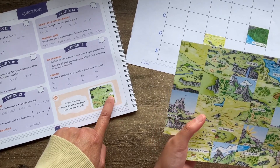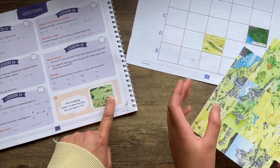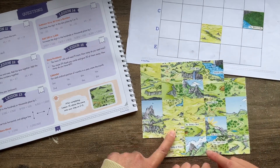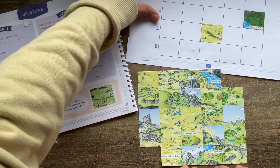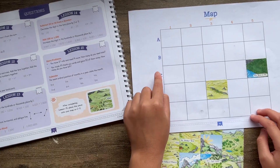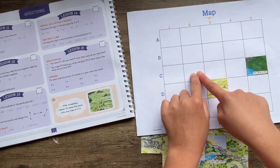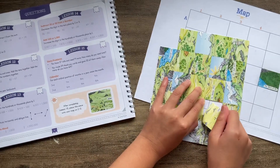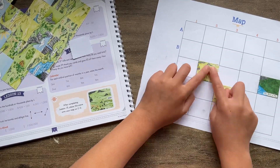Look at this — what is this? A shirt! Where do you think the picture is? Did you find it? I got it here. It says you found it — place this on C2 on your map. This is your map. So tell me, where is your C2? One finger at C, one finger at C2. Stick it right over there.